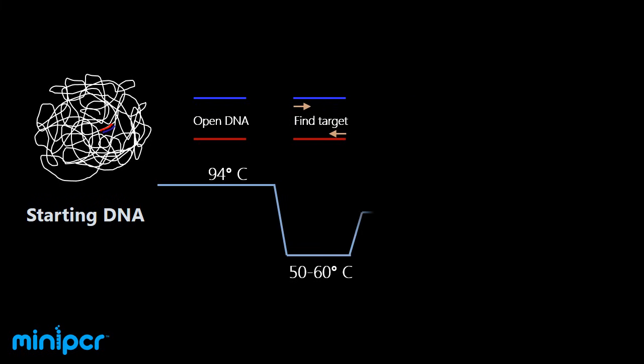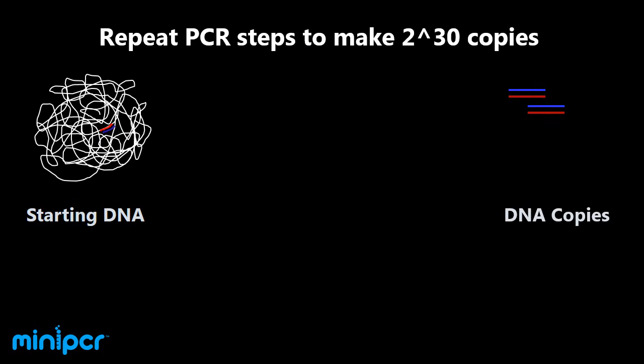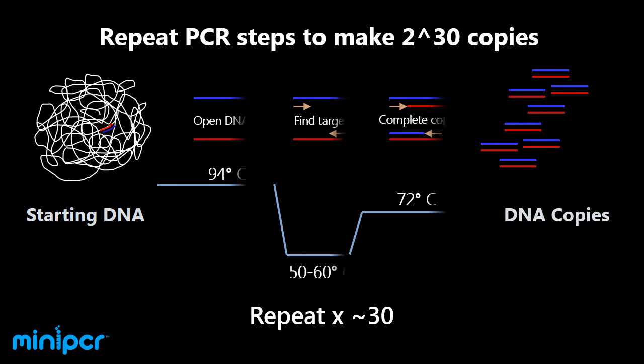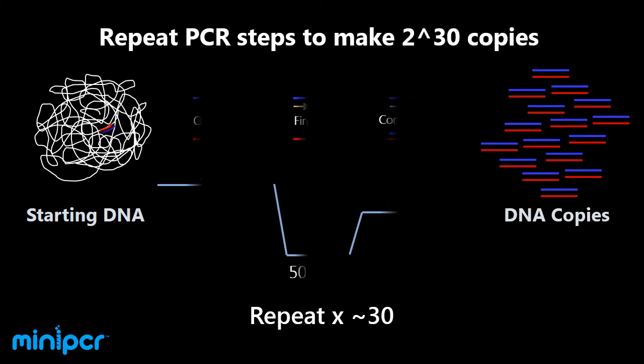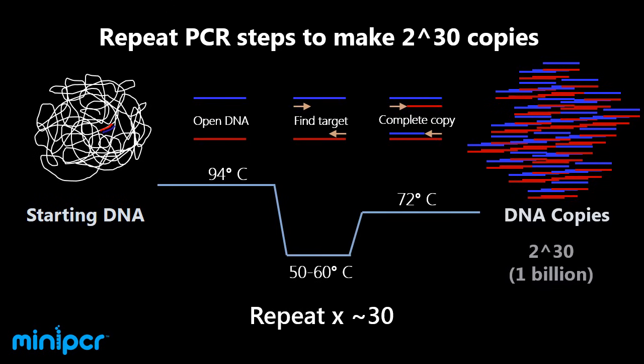In these three steps, we've taken our original DNA molecule and obtained an identical copy of a very specific fragment. If we repeat these three steps one more time, we'll go from two copies to four; repeat it again and we'll obtain eight, then 16, 32, 64, 128 — and so on. DNA amplification by PCR is an exponential process.